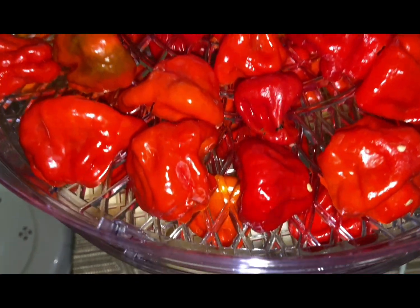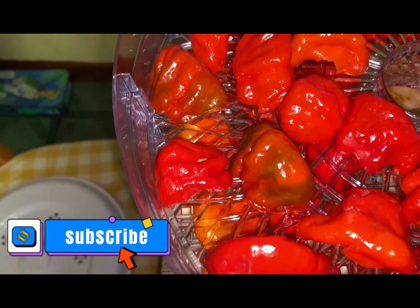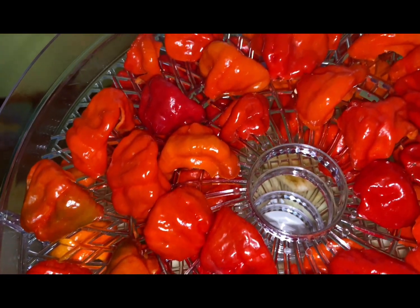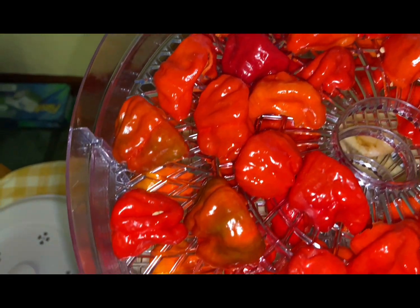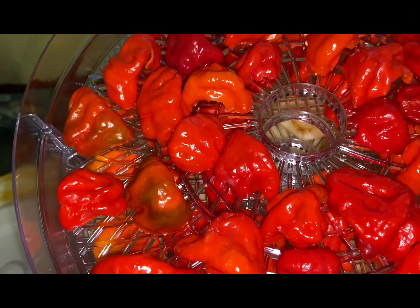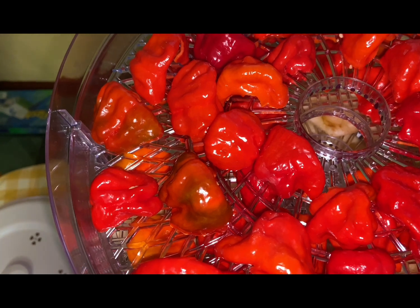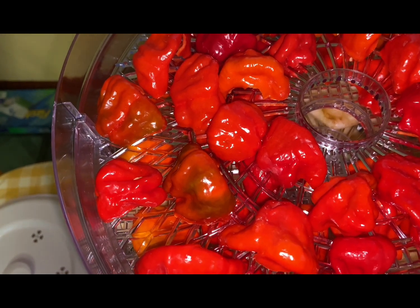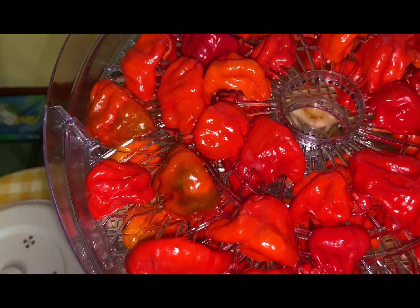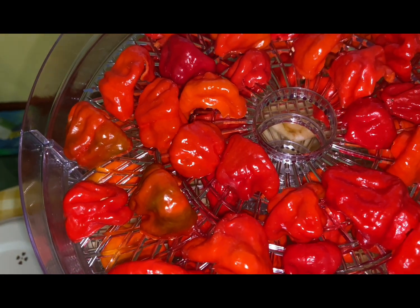We've got four trays of chilies — we're going to have a lovely lot of chilies to last us through the winter, particularly going to be useful next February for the February challenge. The dehydrator is probably going to be set for eight to ten hours initially, and then we will see what they're like at the end of that period. So hopefully we'll have a lovely lot of chilies. Thank you so much for watching our video. Hope that you're able to grow some chilies next year and that you're able to preserve your chilies in the same sort of way. Thank you for watching.